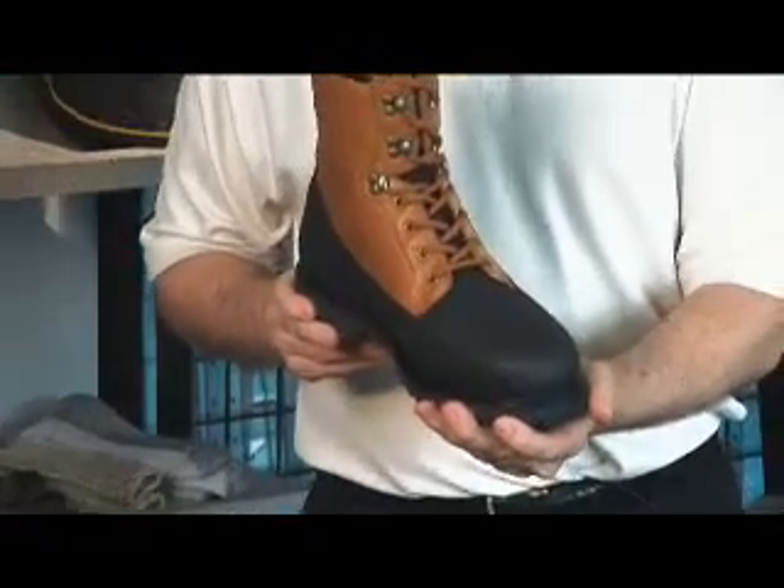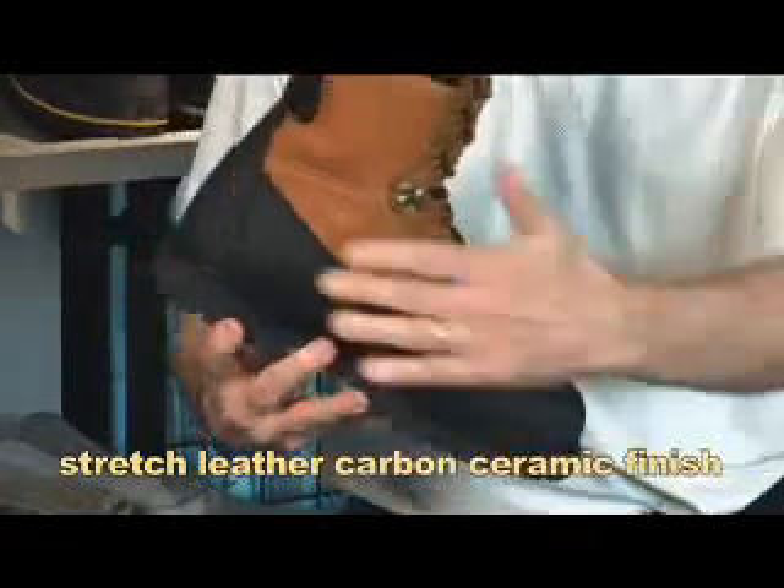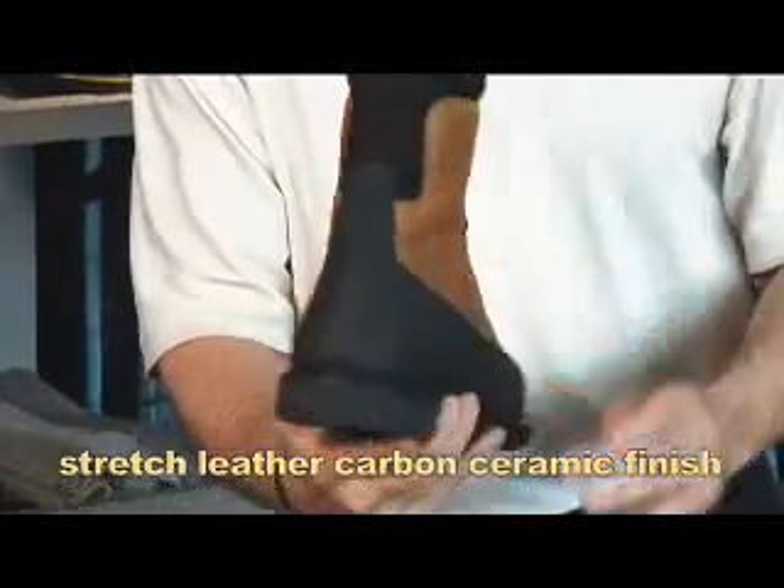You can see already this is going to be an incredible, great-looking boot. One of the main features is the stretch leather carbon ceramic finish that's on the entire vamp, midsole, and heel area. It's going to be great for durability.